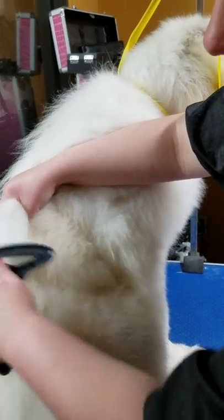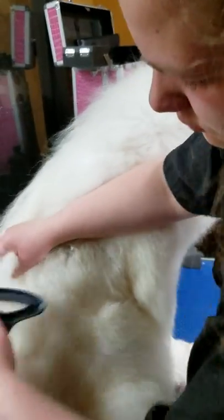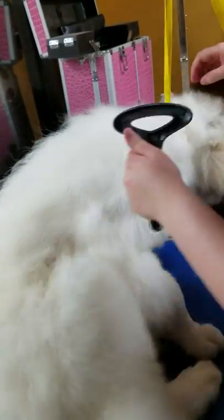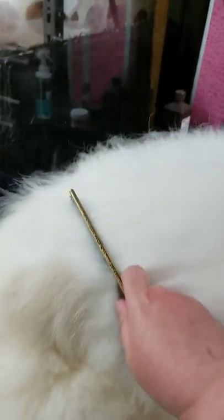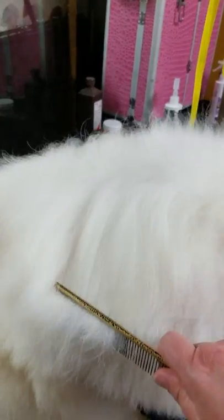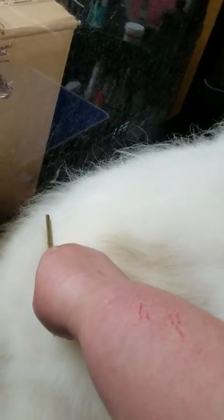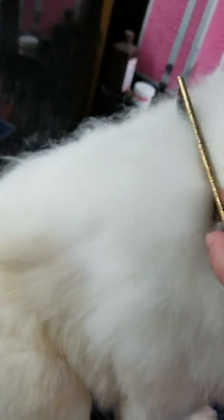I don't believe in Furminators and fancy tools — these tools are cheap and you can get them anywhere. You do not need Furminators. You can see that did get a little of that remaining undercoat out, but we've already done most of that work through just our bathing. When it's all said and done, we've got our comb and you can always check your work. You want this comb to slide down and not get caught up on anything. If there's thickness and it doesn't go through like butter, you'll want to continue working that area. See how it just easily glides through? There's no undercoat getting it hung up.